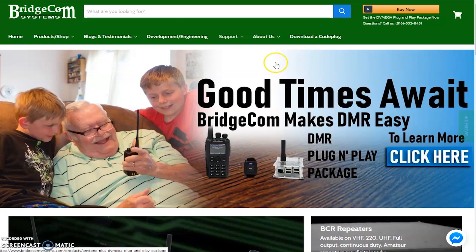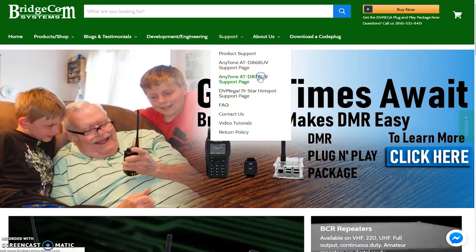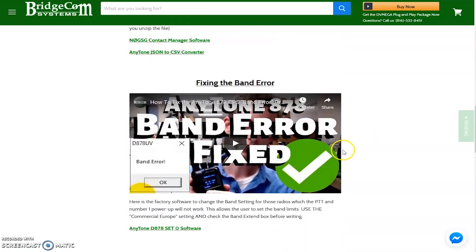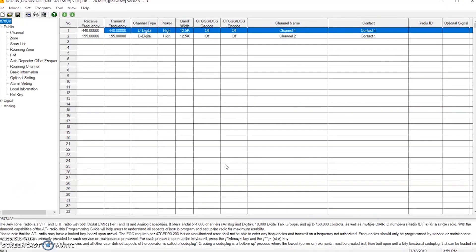So we're going to go to Support and the D878UV page. There are some videos on here too. I'm looking for the latest code plug software, so we're going to download this and install it.